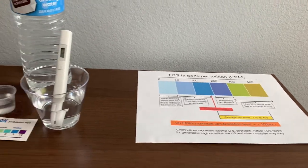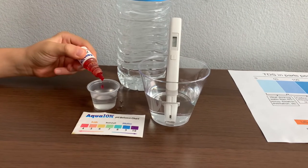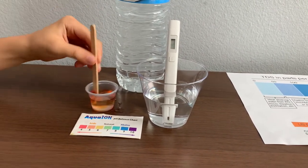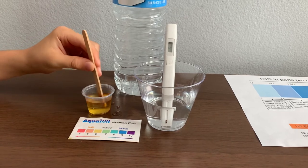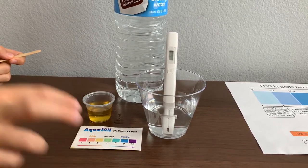Now let's test the pH. Only do two drops. Let's stir it a little for a better result. I give this a six — this is a six.